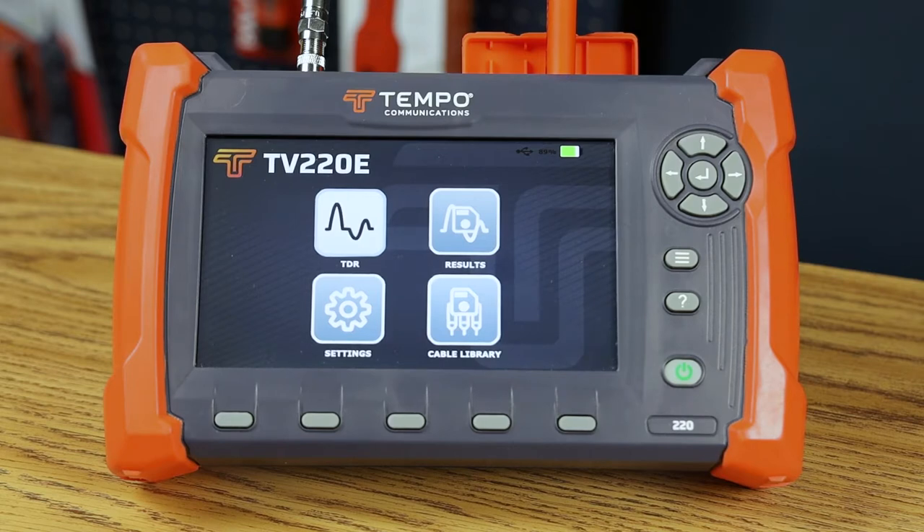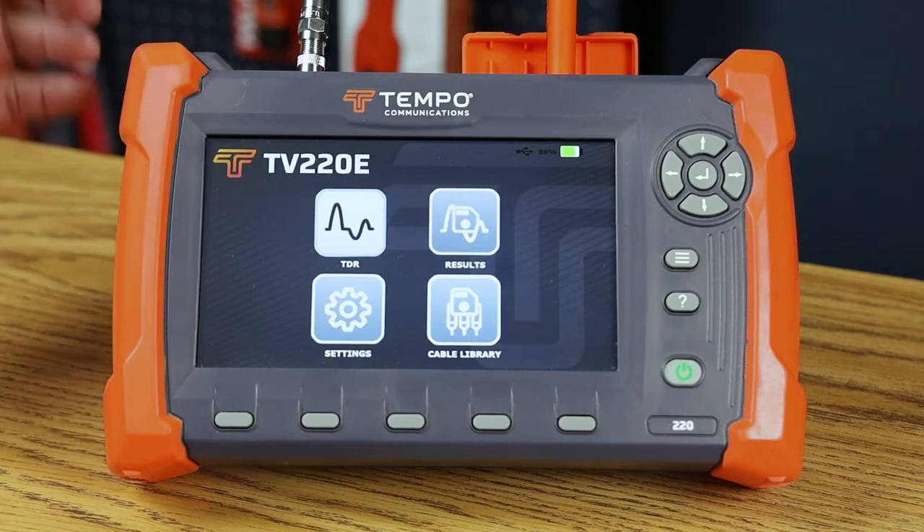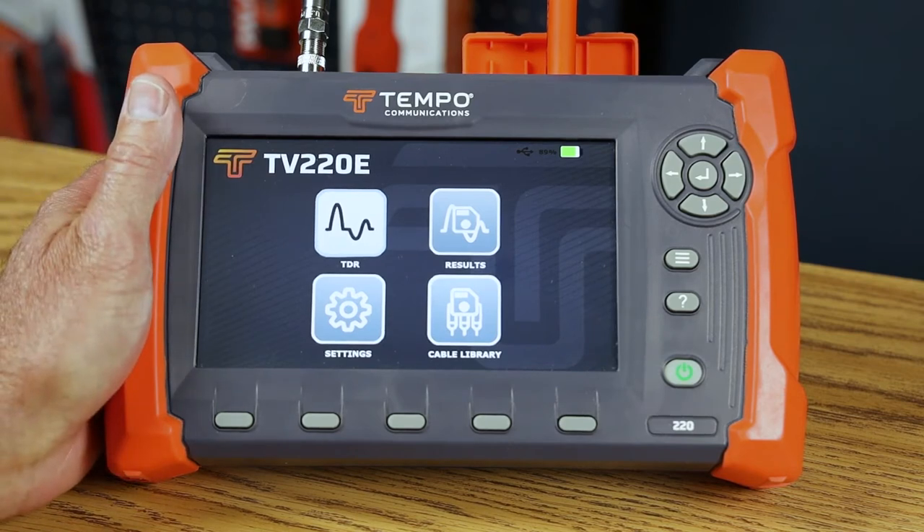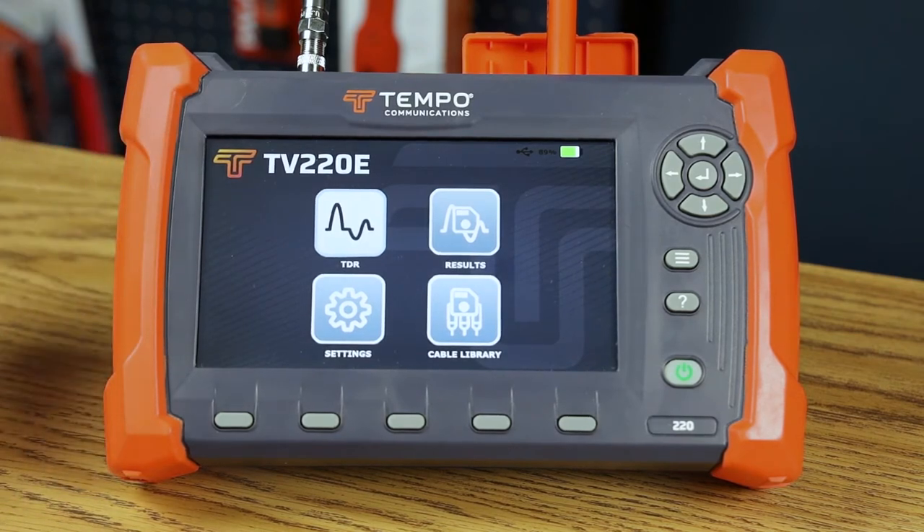The first thing you'll notice is the size and shape of the TV220E. The TV220E is more compact and designed for handheld control. The second thing you'll notice is it has a high resolution, color, gesture-based or capacitive touch LCD.